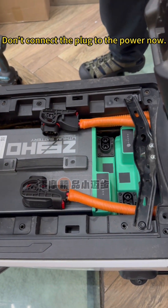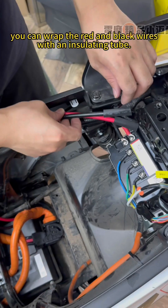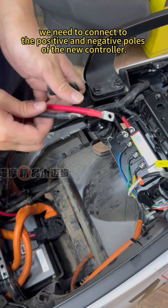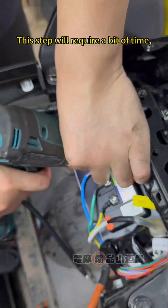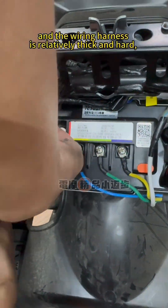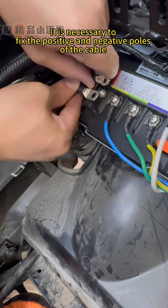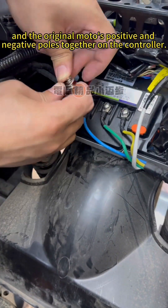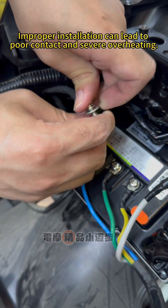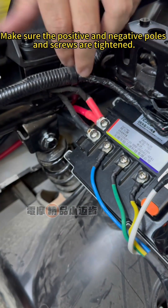Don't connect the plug to the power yet. As mentioned at the beginning of the video, if you are using the original controller, you can wrap the red and black wires with an insulating tube. If you have modified the controller, you need to connect to the positive and negative poles. This step will require some time as the available space is very limited and the wiring harness is relatively thick and hard. It is necessary to fix the positive and negative poles of the cable and the original motorcycle's positive and negative poles together on the controller. You must be patient — improper installation can lead to poor contact and severe overheating. Make sure the positive and negative poles and screws are tightened, then install the lid.